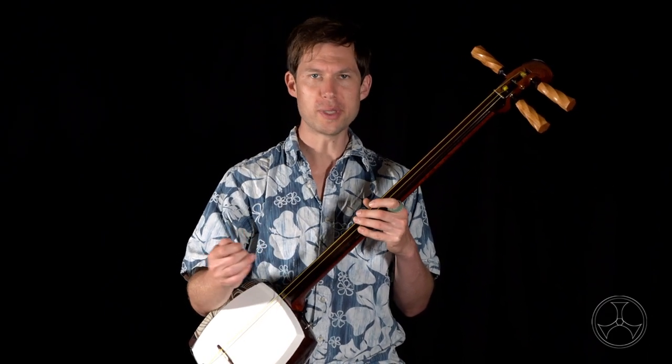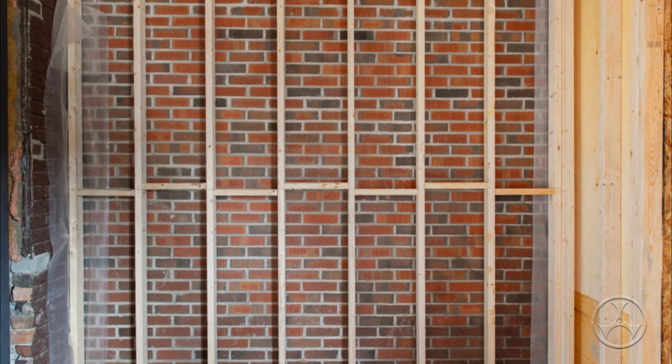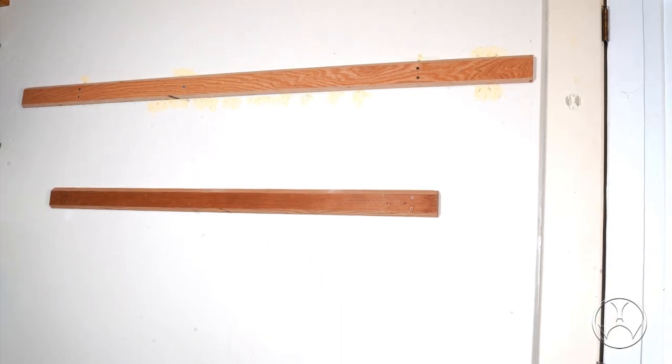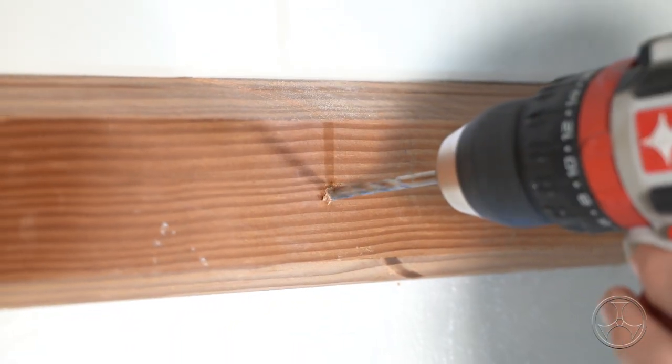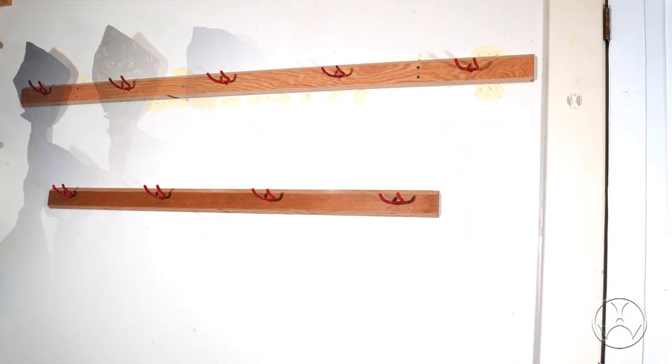The hook needs to be screwed into the wall stud in order to support the weight of the shamisen. For U.S. building code, wall studs need to be 16 inches apart, which will limit you on where you can put the hooks. If you want more options for hook placement or want to set multiple hooks, a great method is to first attach a long board to the wall — Douglas fir, oak, plywood, anything of that hardness works fine. Definitely drill a hole into the board first before screwing in the hook; it makes installation easier and prevents splitting. You might also want to put a nagabukuro or some kind of wrap around the shamisen to keep the dust off.